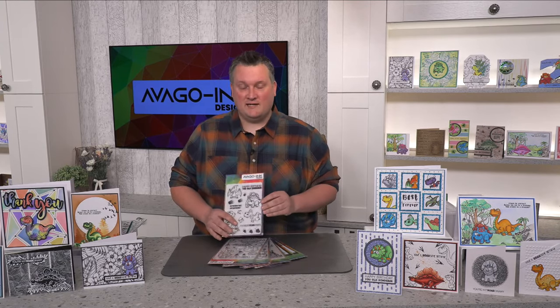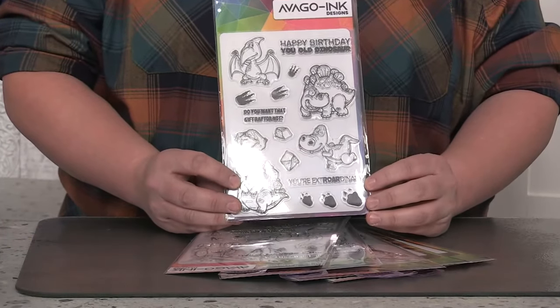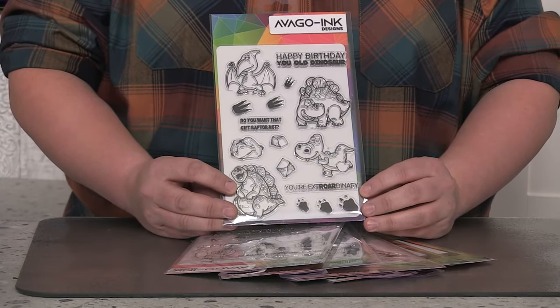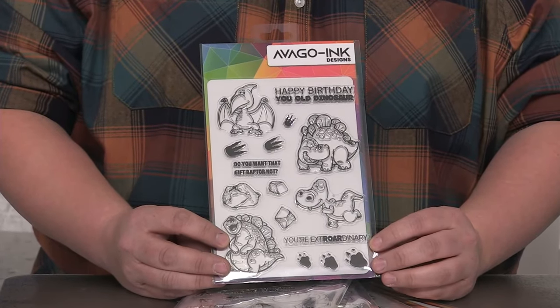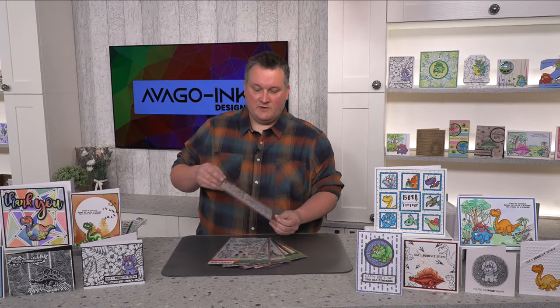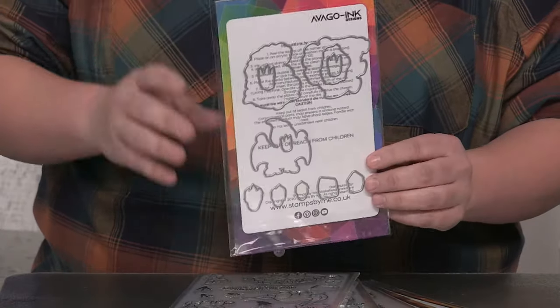Let's start off with the Stamp and Die set. This is the first one — I'll just hold it to the camera. All these sets are on special offer at the moment at £28.99 and they do come with the corresponding die. You can see they've got sentiments like 'happy birthday old dinosaur', and on the back we've got the corresponding dies. It's a really good kit with a good selection, so you can get going with just one packet.